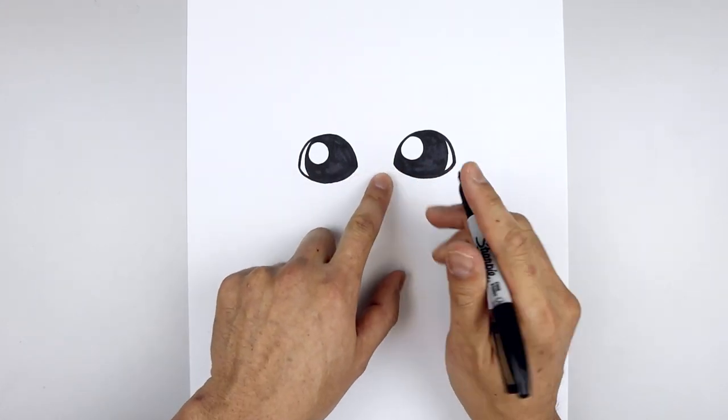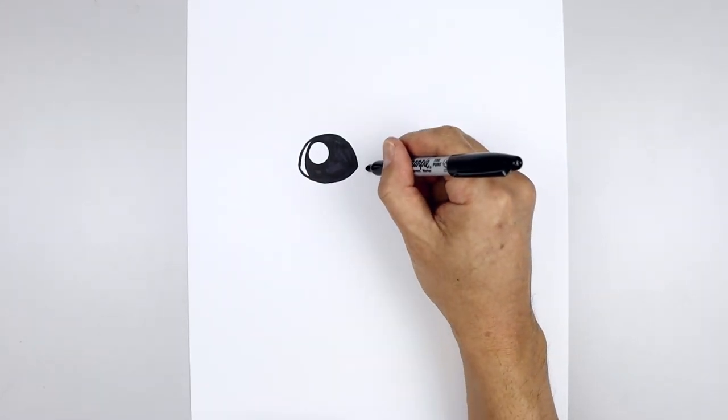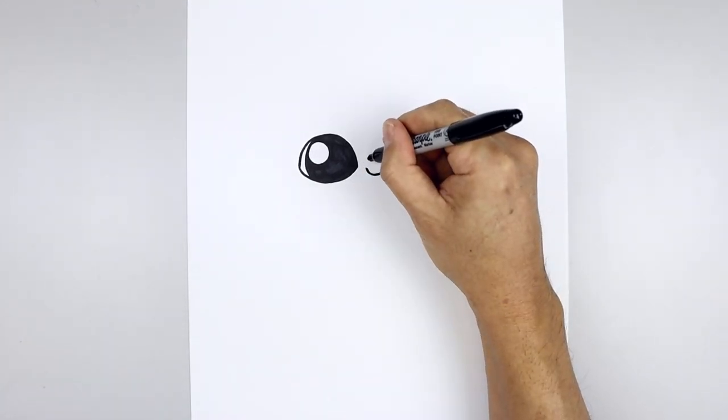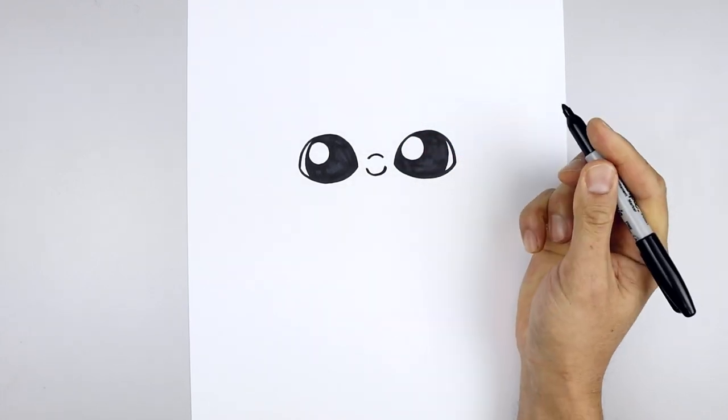Now I'm going to move in between the eyes and draw on the nose. We're going to start on the left, draw a curve coming down and then up, move up to the top and draw a short curve — going up and then down from the bridge of the nose.